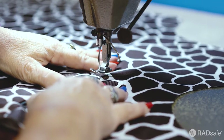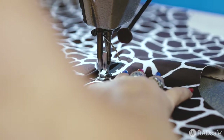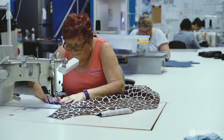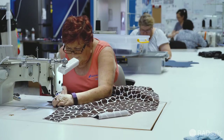The pocket is then sewn in for extra support. Our skilled sewing staff then begin the process of sewing in the various accessories of the garment, such as straps and fasteners.